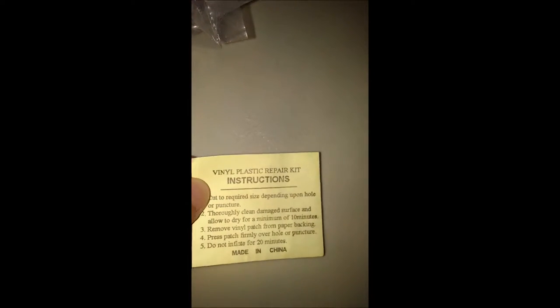This little piece of paper here, this little sticker, actually has vinyl on the back. So if you do pop a hole, here is your vinyl plastic repair kit.